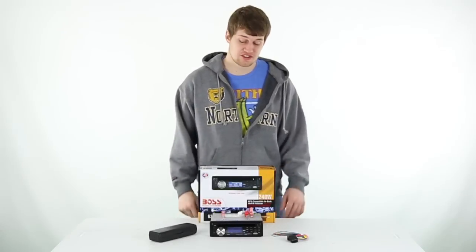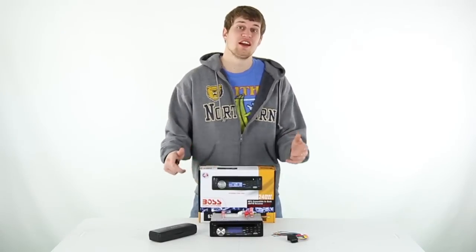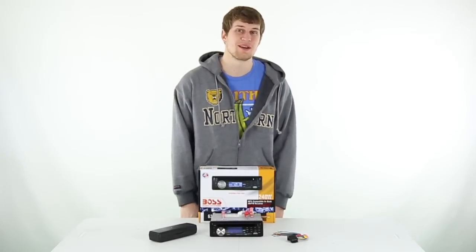We're an authorized Boss dealer so you get a 2-year warranty with this receiver. As always, we offer fast, free shipping every day.